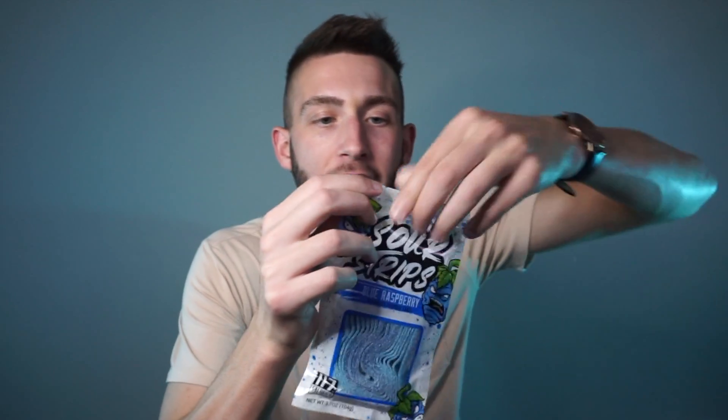That brings me to the packaging. Whenever you think you've had enough sour for the day, all you have to do is reseal the bag and save it for another time. My biggest pet peeve with most candy companies is whenever you open the bag, there's no way to reseal it. You rip it open and you either have to eat the whole bag or try to roll it up and hope it's sealed for later. This bag has a safety seal that you open up at the top and then pull it apart, and whenever you're done, zipped up.